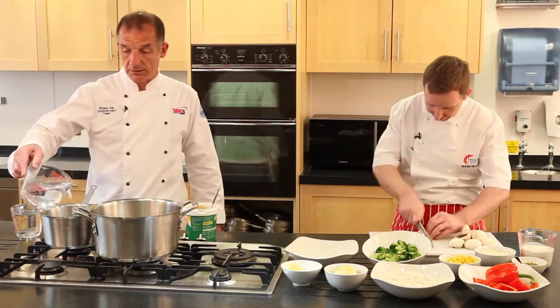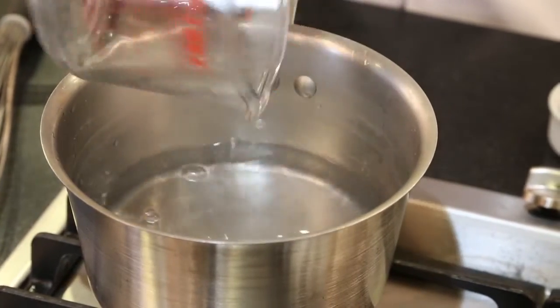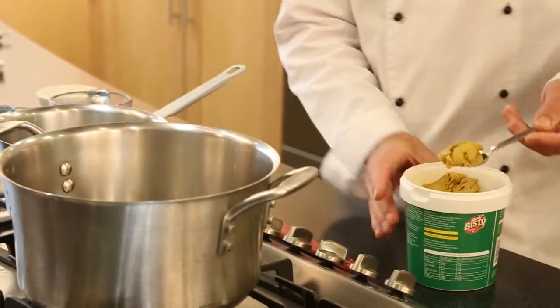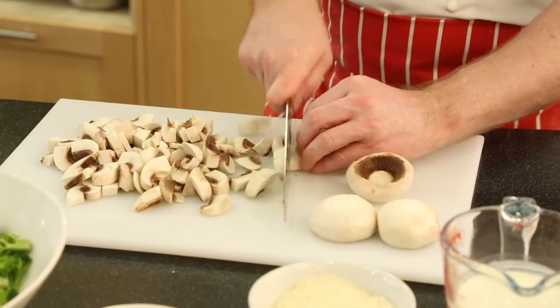To the saucepan we'll add one and a half litres of boiling water. To make the stock we just need 50 grams of the Bisto vegetable stock. That goes in and we'll just let that simmer away.